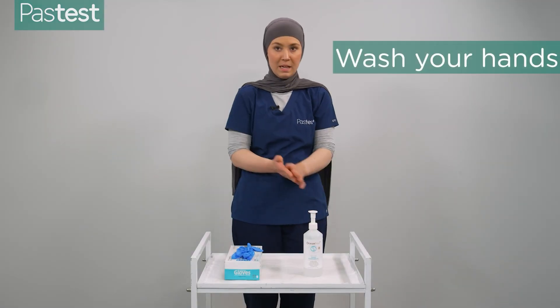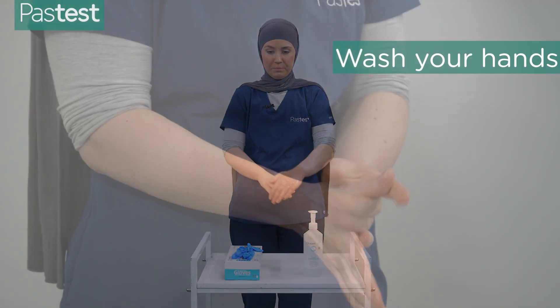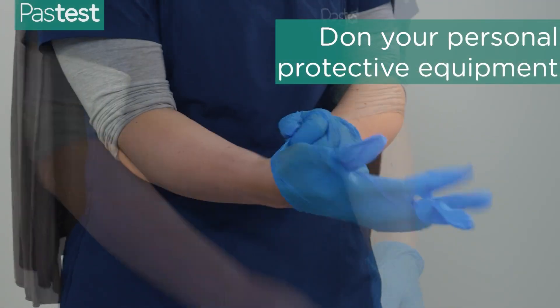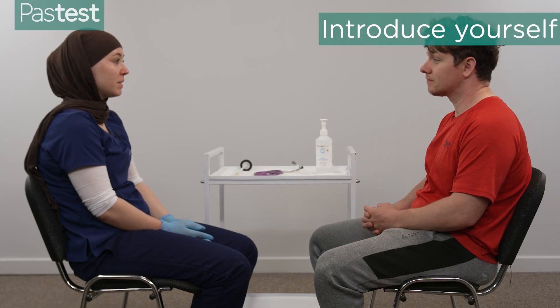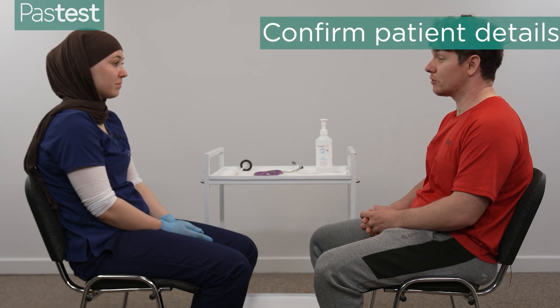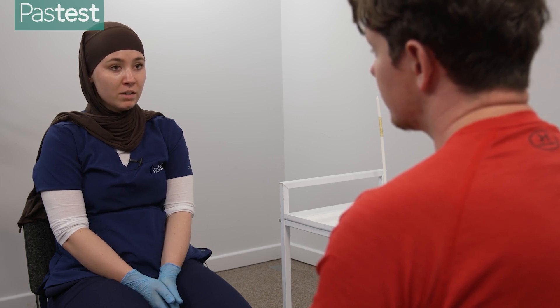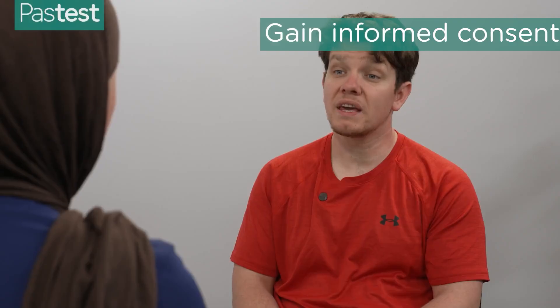Wash hands and put on appropriate PPE. For this examination I will just be wearing gloves. Hi, I'm Anya, one of the doctors. Please can I check your name and date of birth? It's Matthew Black, 23rd of the 1st 1992. Nice to meet you Matt. I've been asked to do a thyroid examination on you today — that will involve having a look, a listen, and a feel of your neck where your thyroid gland is, and then some other tests like reflexes. Would that be okay with you? Yes.